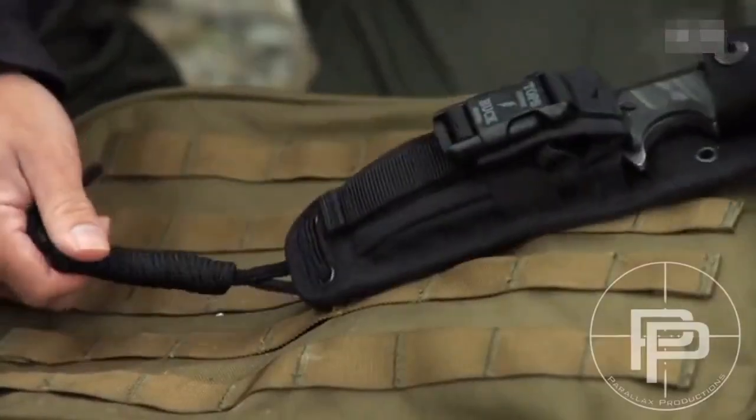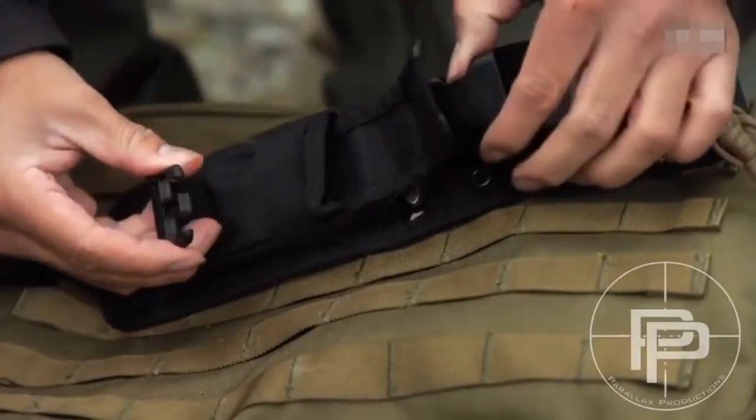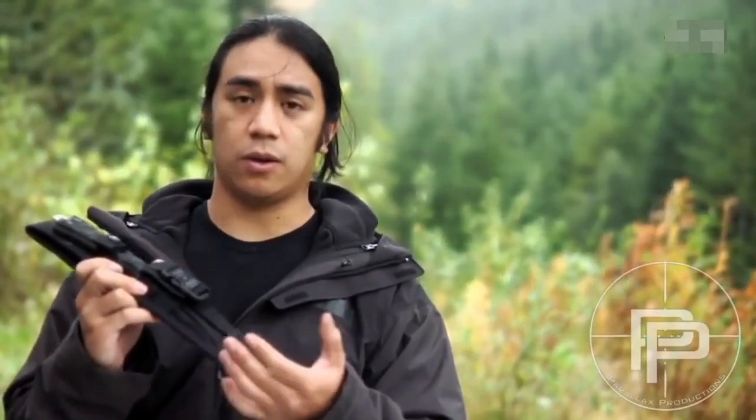In the front there's a pocket and instead of velcro it has a quick release buckle, which is really good because it's a lot quieter, a lot stronger, and it's not going to come open.